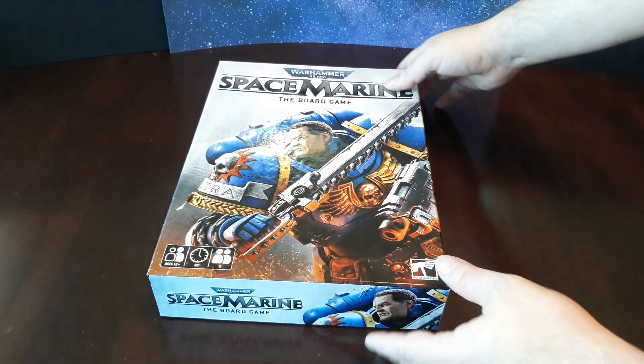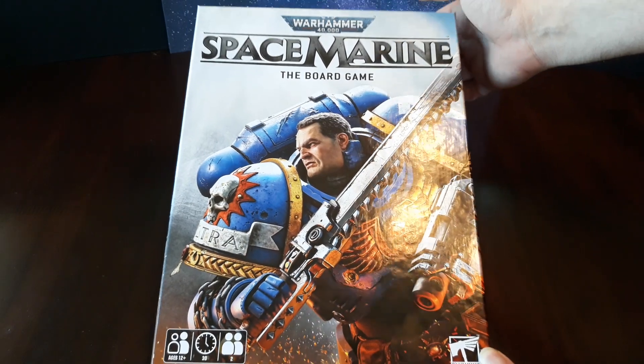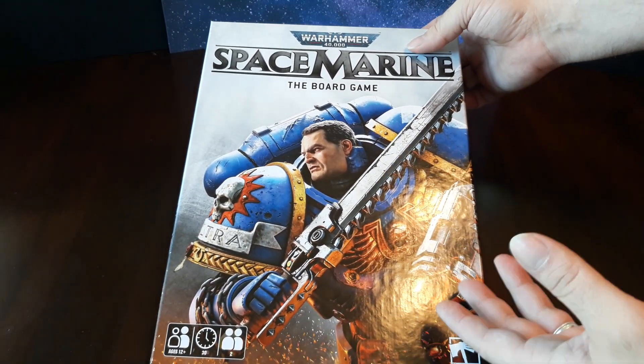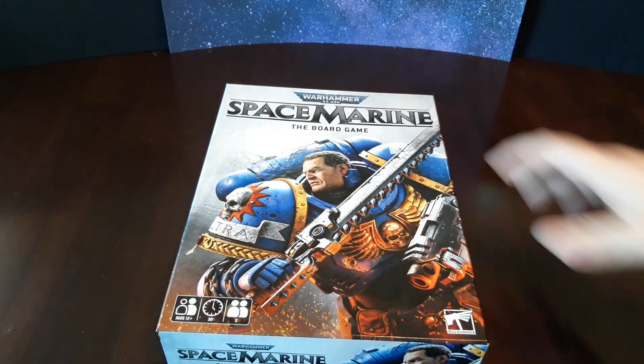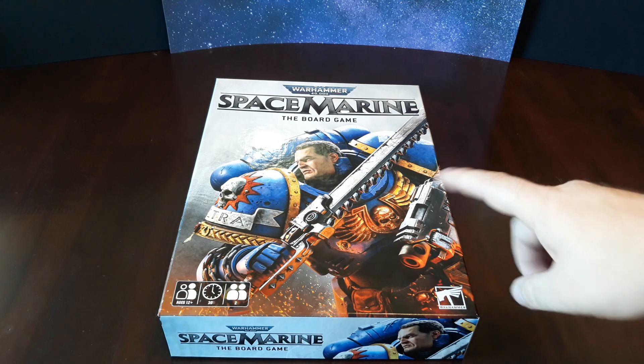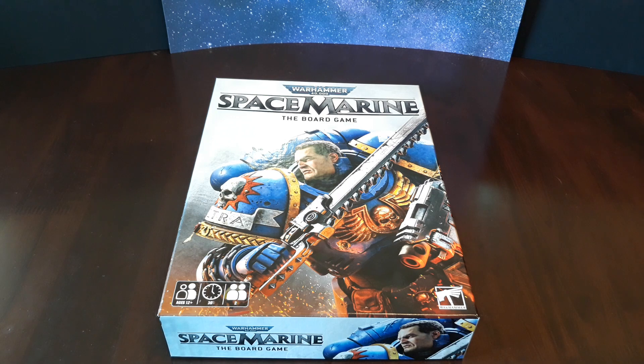Hello there. Today I want to just do a quick unboxing of this Space Marine board game and just some of my thoughts on what this product really is and who it's for. What I find very interesting is that this is a board game based off of a video game based off of the tabletop game Warhammer 40k. So I find that weirdly meta.